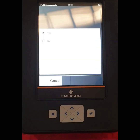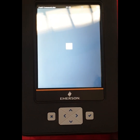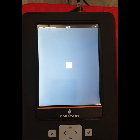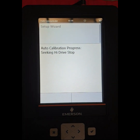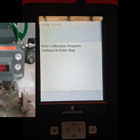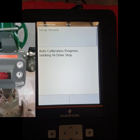We have to auto-calibrate. Press OK, press Yes, and OK. Auto-calibration checking — auto-calibration is now running. You can see the field communicator side and also the control valve side.